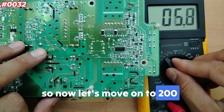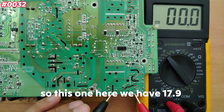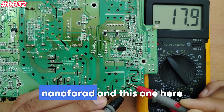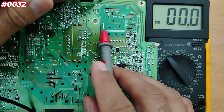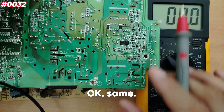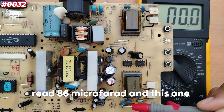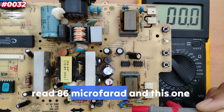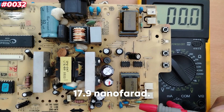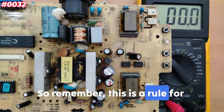Now switching to nanofarad to check the other two capacitors on this board. This one reads 17.9 nanofarad, and its matching partner reads 17.8 nanofarad — essentially the same. So on this second board: two capacitors read 86 microfarad and two read 17.9 nanofarad.